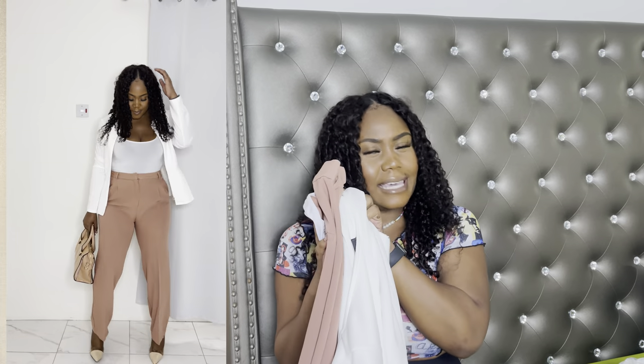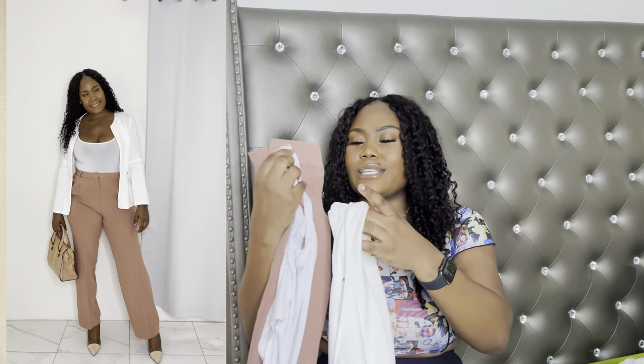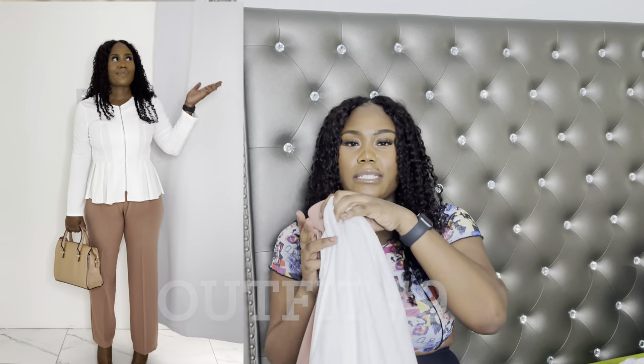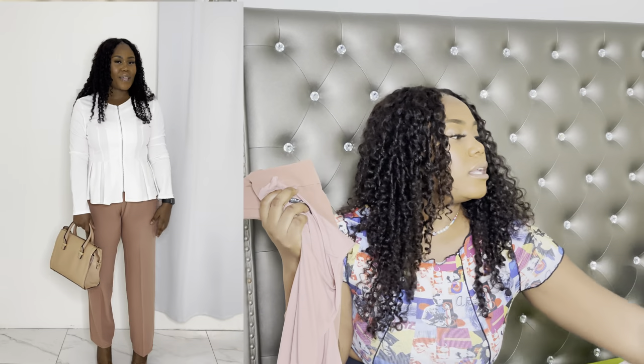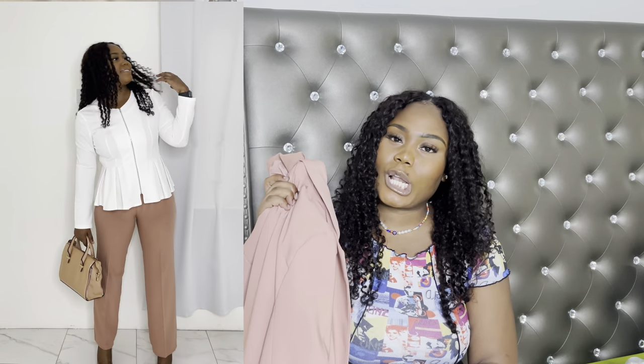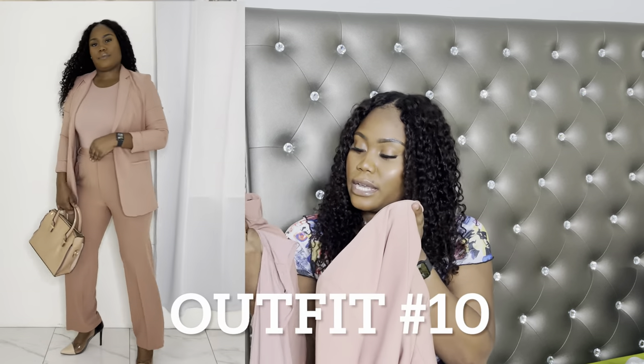So here goes the white shirt with the pants — and then the bodysuit with the pants and the white top as well. That is outfit number eight. You can then remove the bodysuit, and we are at outfit number nine.